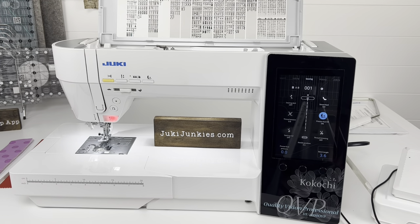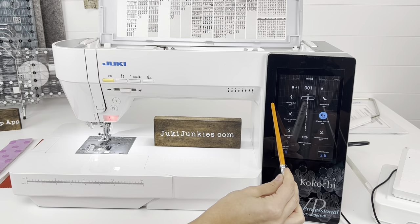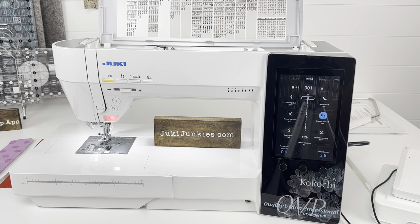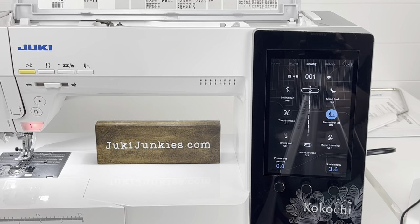Starting off strong: the DX4000 is a computerized machine, meaning it has a computerized element to it and lots of built-in stitches — 368 for that matter. It has four built-in fonts as well. It goes at a speed of about 1,050 stitches per minute, and as you can see, it has a very big LCD screen, which is the only model in the Juki world that has a screen this large. I sat down on this machine and was really comfortable with it after 15 minutes, so I'm very excited to break down the screen for you.